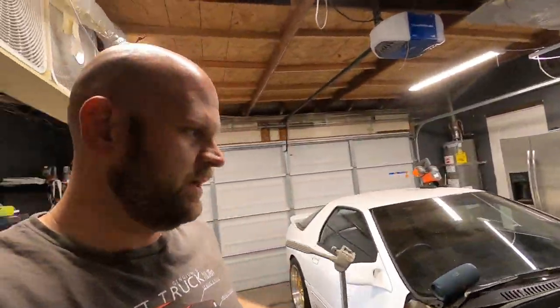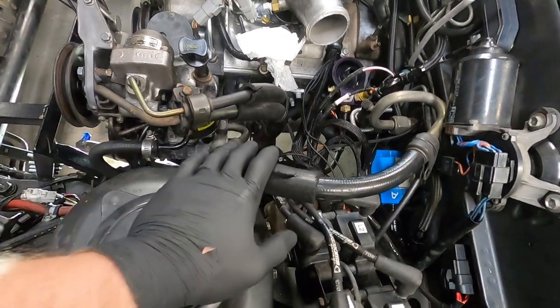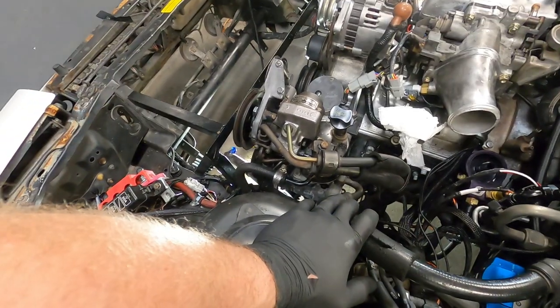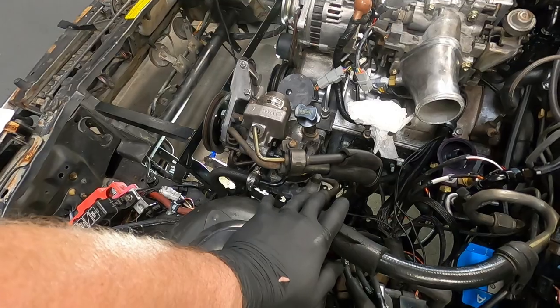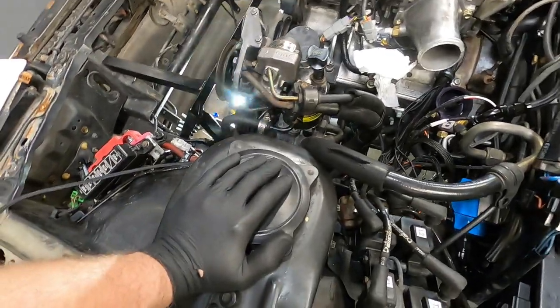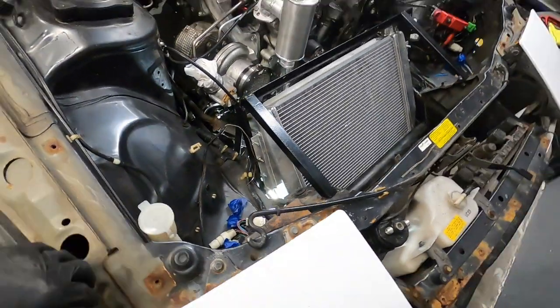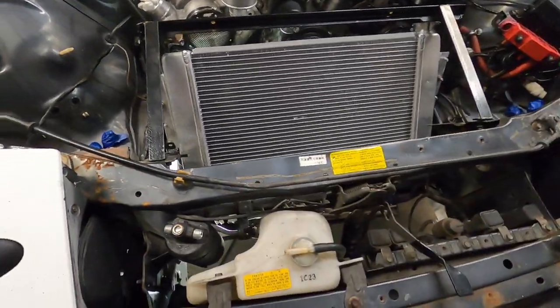I've known for a while I was probably going to have to make custom AC lines and might even need a new compressor since I've never got AC to work on this car. Everything's going to stay inside the car — we'll figure out once we get all this mounted if we can still fit the condenser in front; if not we'll get a different size. We also need intercooler piping passing right through here, and the AC lines have always been in the way, so I think at this point we're going to go ahead and remove those AC lines. We'll drill those holes, get those rivnuts in, and get this installed.